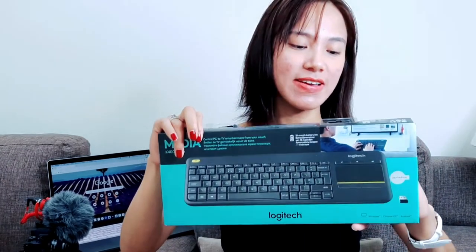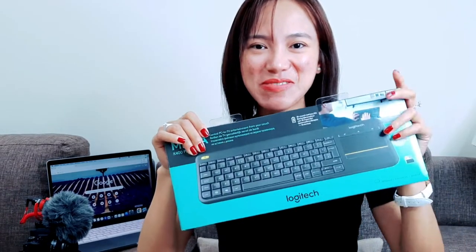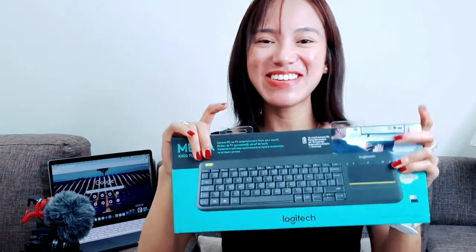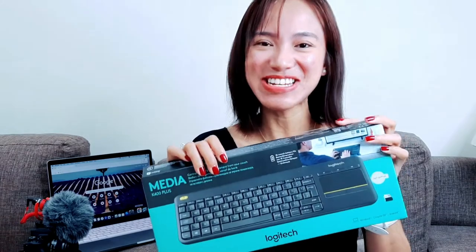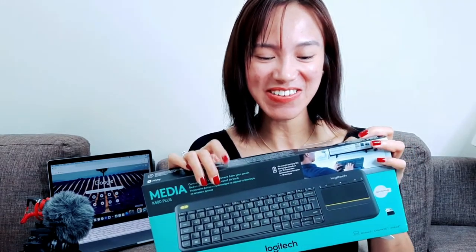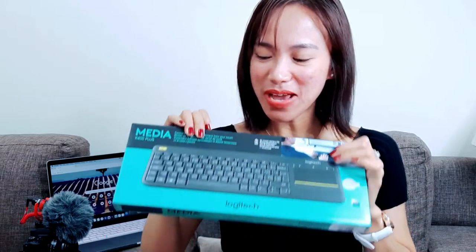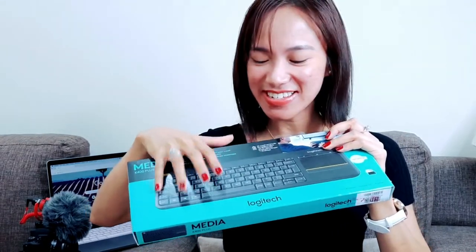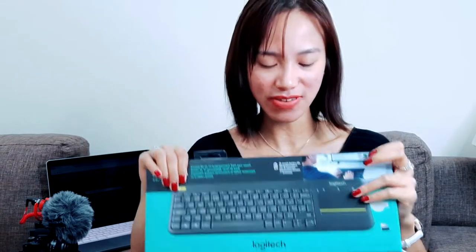So why did I purchase this one? It's because I keep on using my smart TV. So even if I'm far away, I must admit that I'm getting old and I like this kind of huge screen. So I'll be able to search it through this mouse trackpad — this is what I really like. There's a mouse trackpad, so let's check this out.